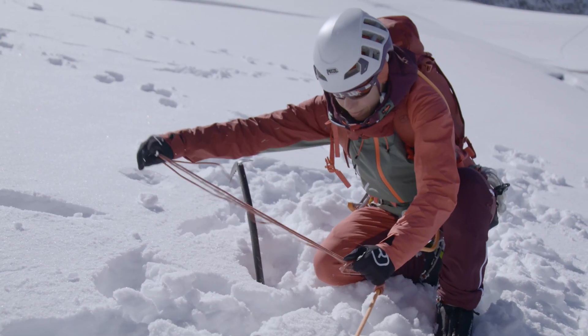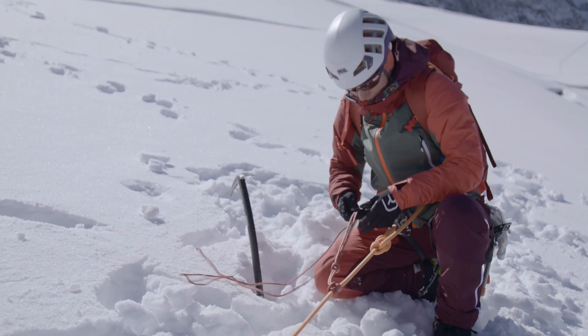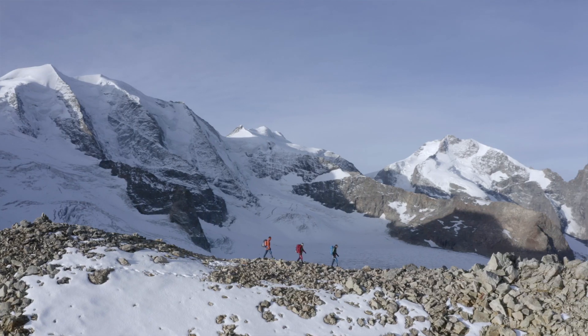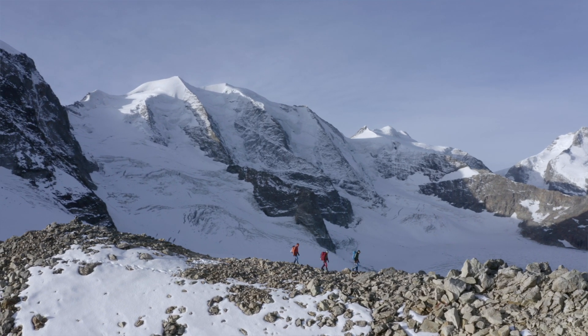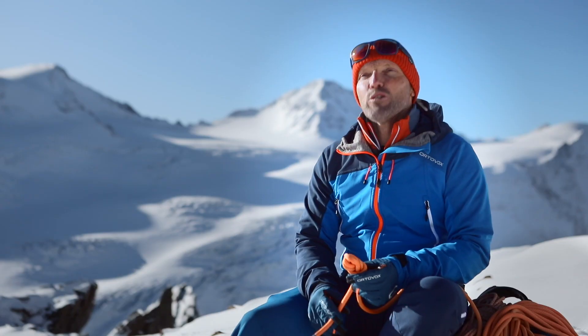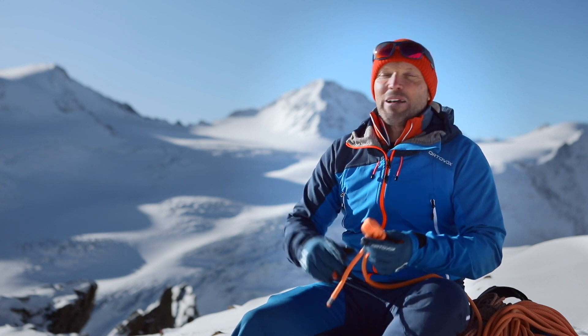Knotting techniques and knowing how to use knots correctly are basic knowledge for every mountaineer. In order to tie and use the knots correctly, you have to practice them. You can do this at home in the evenings or whenever you get the chance. They're fun to practice and you'll then be sure to have the right knot for every situation.